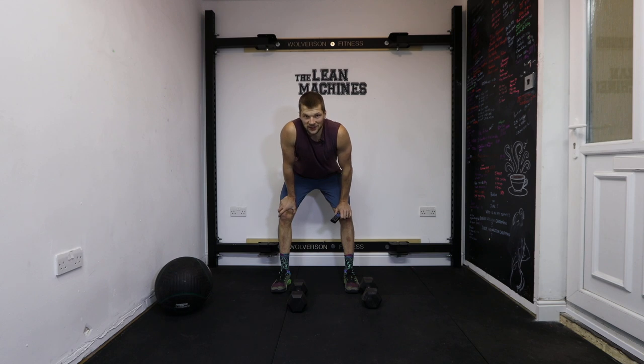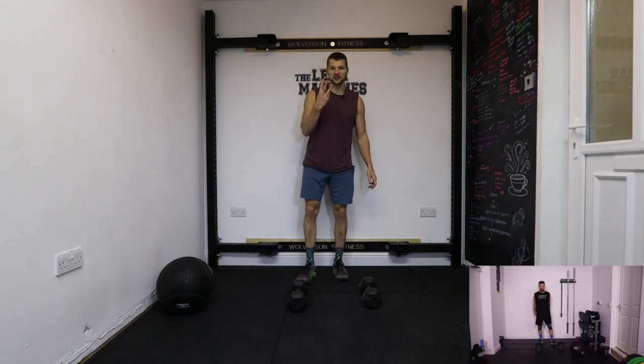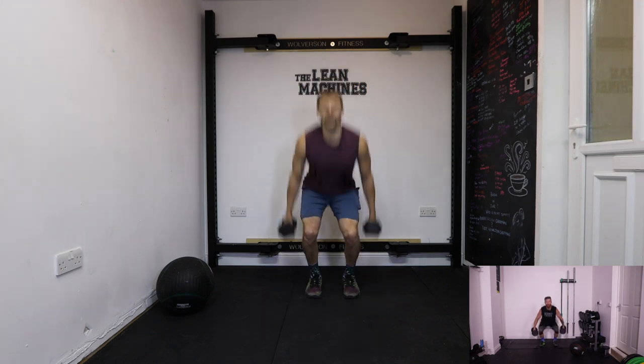Now's your time to go and get a warm-up if you haven't already. Meet me back here and we're going to start. This is going to get tough — I am going to be out of breath. We're going in three seconds. 40 seconds. Jump squats. Go.